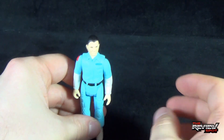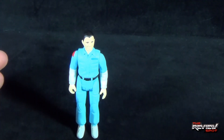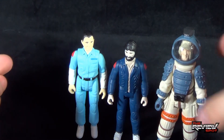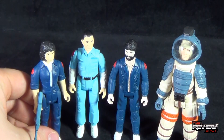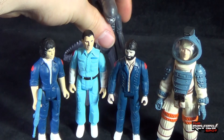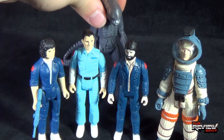By comparison — there is Ash, there is Dallas, the much larger Kane, there's Ripley — the crew of the Nostromo. And then finally, the crew member that stayed on board and killed everybody — there's the alien right there.